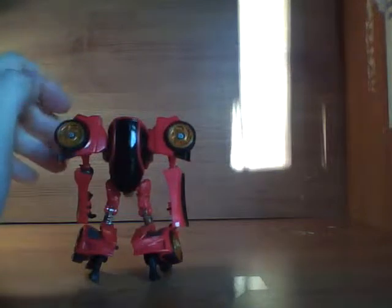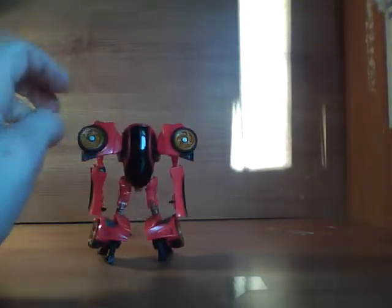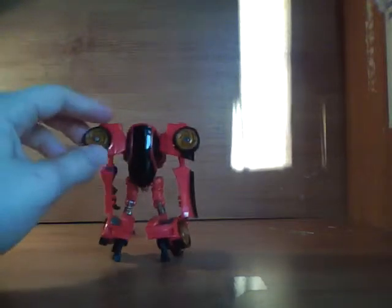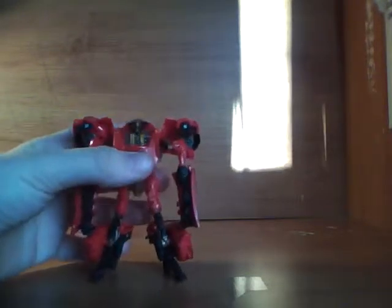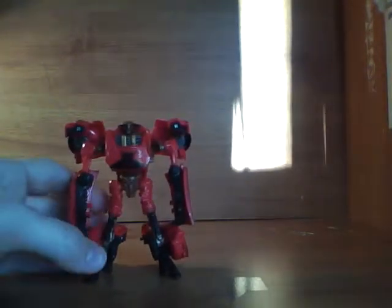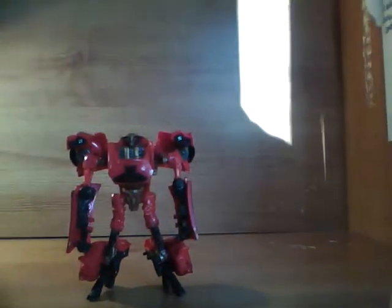On the back, not a lot to look at — you can just see the remains of the car. You can just picture it. So yeah, bit of a shell form, but overall a great figure. That was my review. Please subscribe.